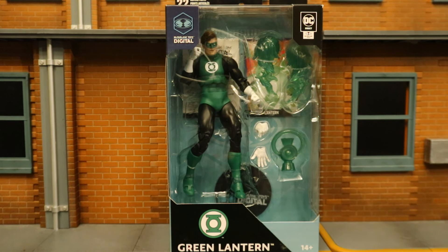Hey everybody, this is D Hunter bringing another action figure review. Today we're looking at the McFarlane DC Multiverse Silver Age Hal Jordan Green Lantern. This is the newest Hal Jordan figure and possibly the best one they've released so far. I ordered this from the McFarlane toy store, got the bundle, used the coupon code, and he arrived today. This is part of McFarlane's digital wave — you get the physical figure and a code for the digital figure as well.